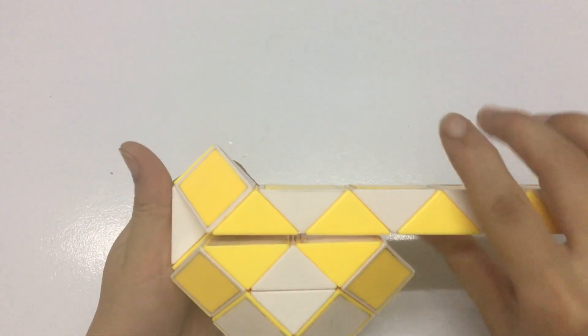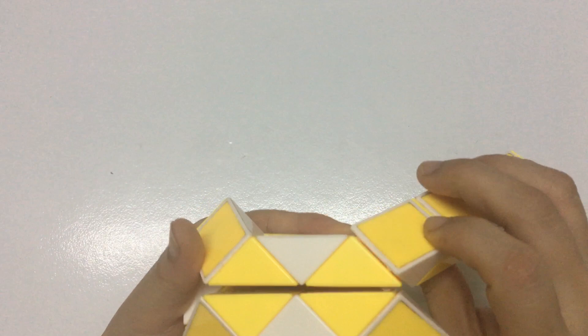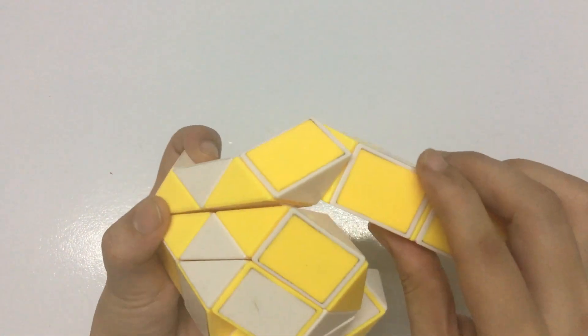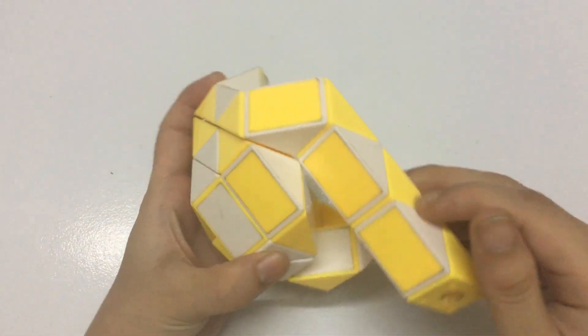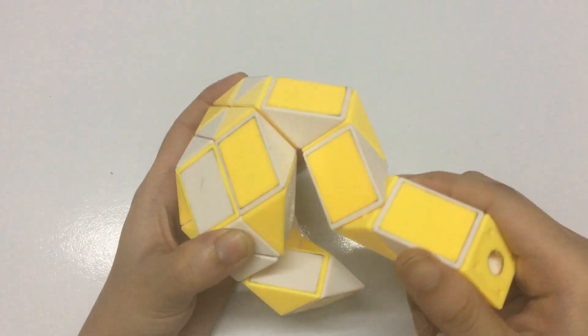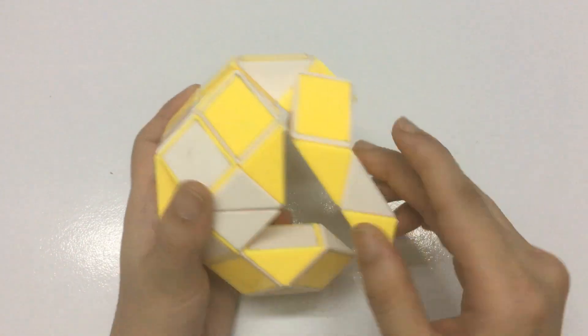Okay, we continue with 1, 2, 3, 4, move to the left, then going to the right. And 1, 2, 3, move to the right, so you can make two pieces.